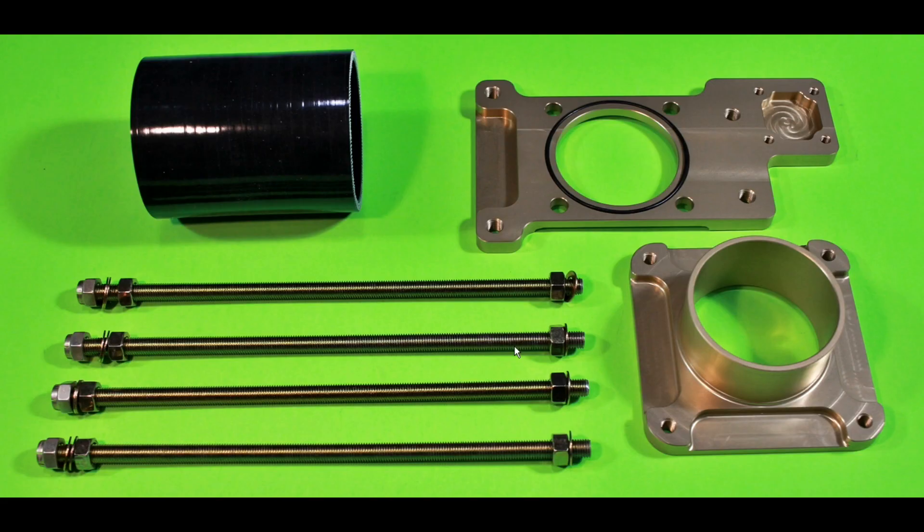Welcome back to the channel and video number 103. This episode will discuss the new SDS EFI Fab Mounting Kit for Vans Aircraft Lycoming engines. This allows you to mount our throttle body in place of the carburetor or servo and support the airbox.